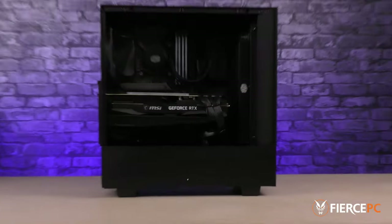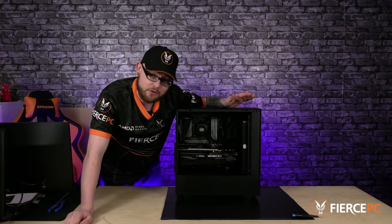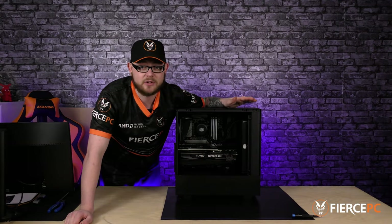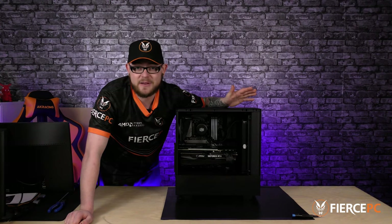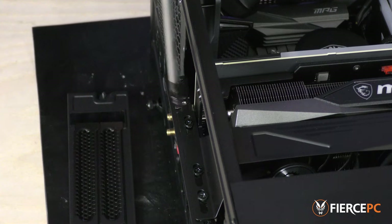If you're working on a fresh build this will be a lot easier as you have more room to work on your motherboard. We'll be fitting ours to an existing system. To do this we'll need to remove the GPU in order to give us enough room to install the M.2 drive. You don't need to remove the graphics card to install the M.2, but we will as it makes it that much easier. Removing the GPU is pretty straightforward so we're not going to go too in depth here.